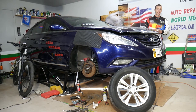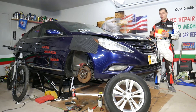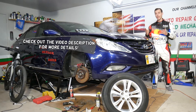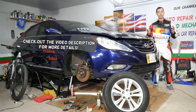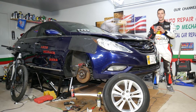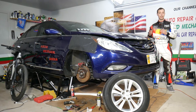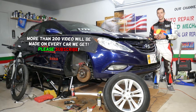Hey guys, welcome back to Auto Repair Guys. Thank you for watching and subscribing to the channel. Today will be a super helpful video for any of you with a Hyundai Sonata. If you are trying to find the torque specs for the brake caliper and for the brake caliper bracket mount, stay with us — we'll explain that today. You will need it every time you replace brake pads on your Hyundai Sonata.